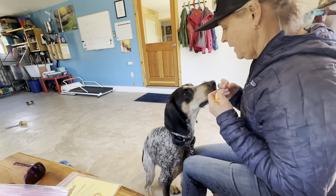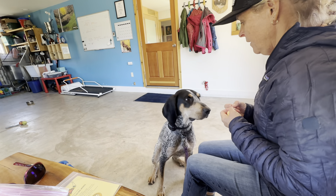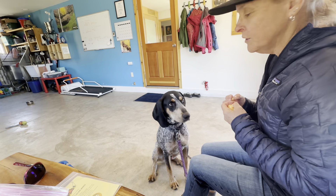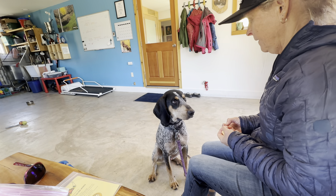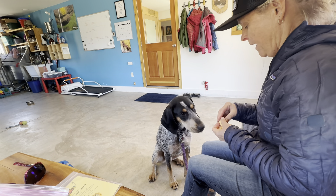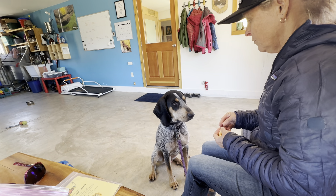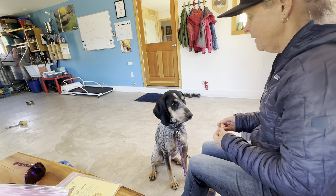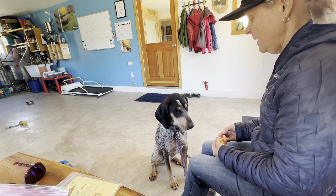So I want him to see the cheese. But when he looks up at my eyes, you'll hear me say yes and I'll give it to him. Yes — good boy. I'm not saying anything else. Yes.